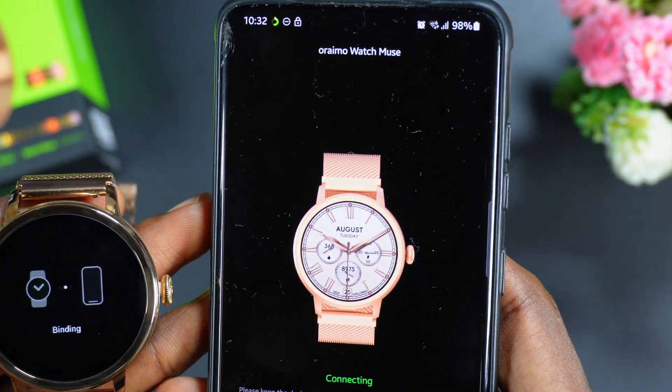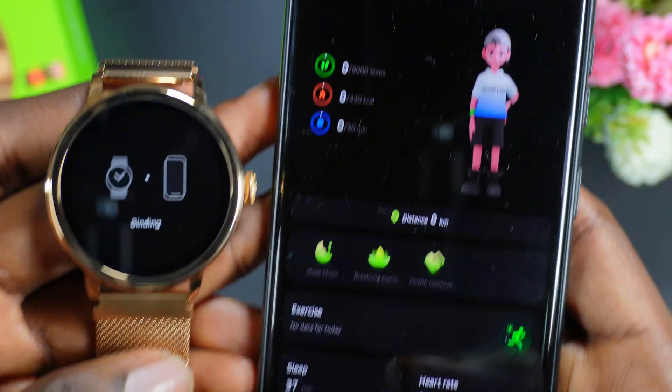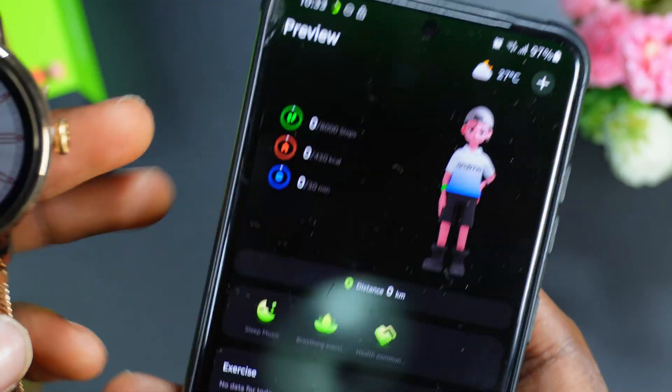As you can see, both watch and phone are now connecting. It says 'Bind successfully' — click on that and you can see it's acknowledged and bound. You've now been able to connect your Orainmo watch.